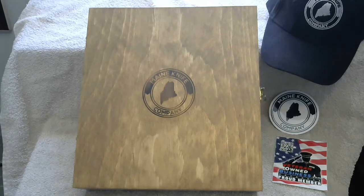Starting off with, this is a handmade in Oakland, Maine, half-inch pine wooden box. It is branded by hand with our Maine Knife Company logo. It has solid brass hinges and latch. You'll notice that the logo is branded by hand on the box.